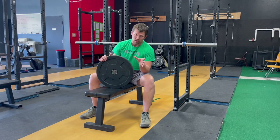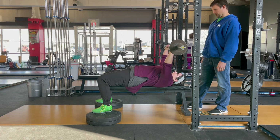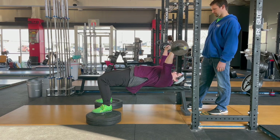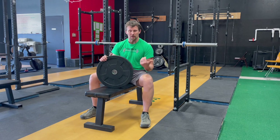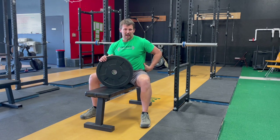A good benchmark is to have your thighs roughly parallel to the ground. It doesn't have to be perfect, but if your thighs are roughly parallel to the ground, you're probably going to be in a good setup. This is also a good tactic to use if you have some low back pain. Some people, when they lay back down on the bench, will have a little bit of low back pain due to the arch that causes.